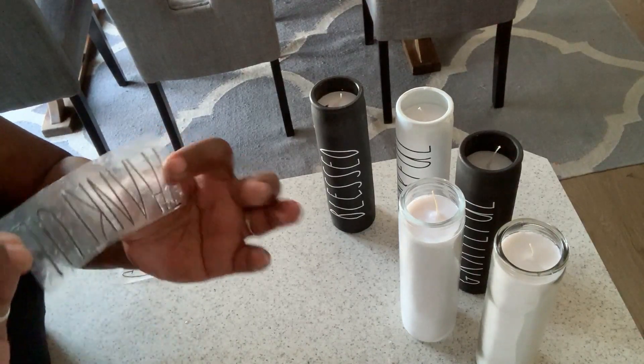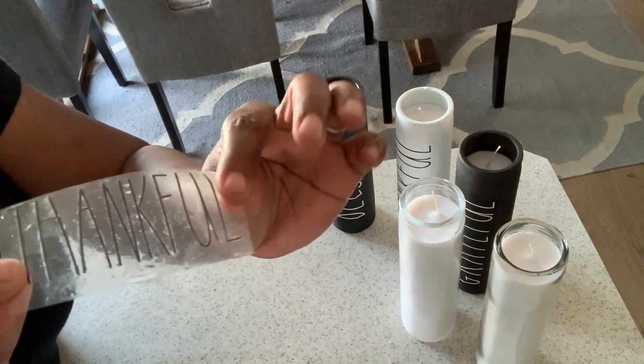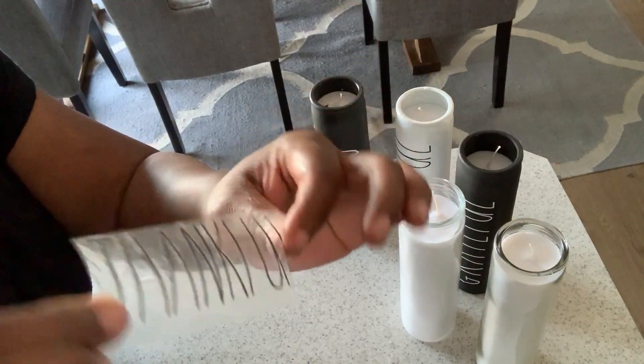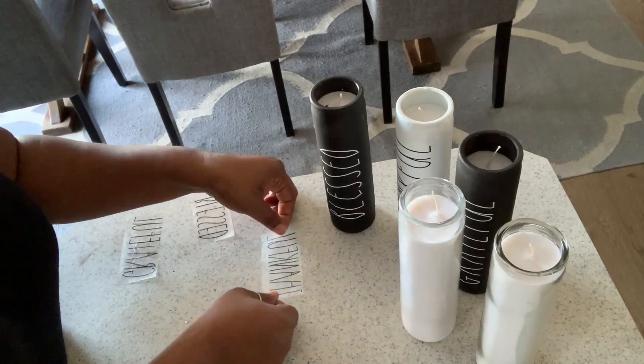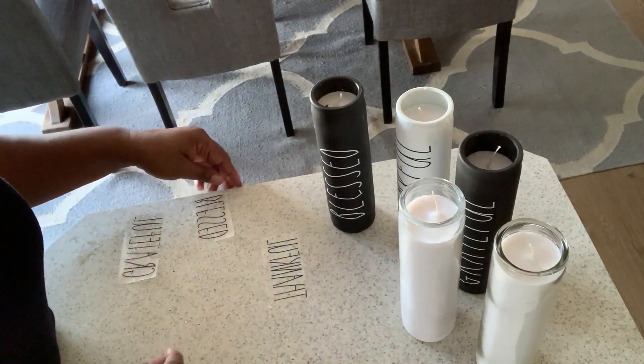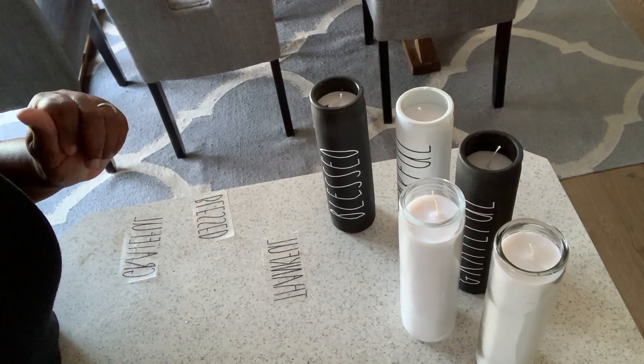Now that we've scraped off all the paper, we are going to let these dry so they get tacky again. Then we'll come back and apply our labels. Stay tuned.